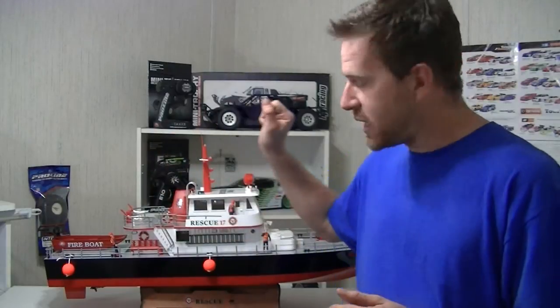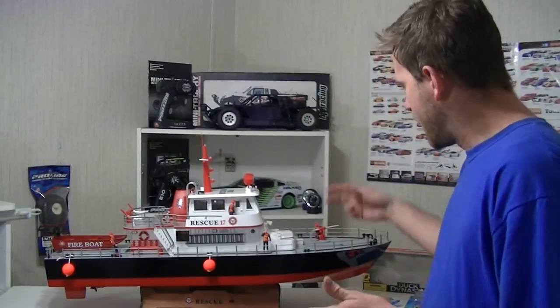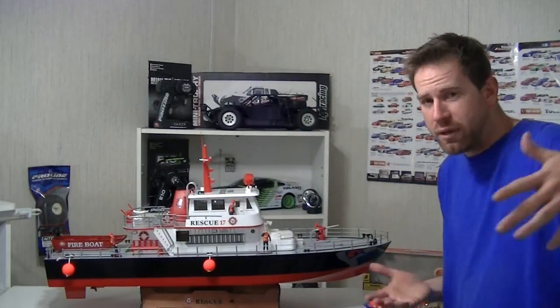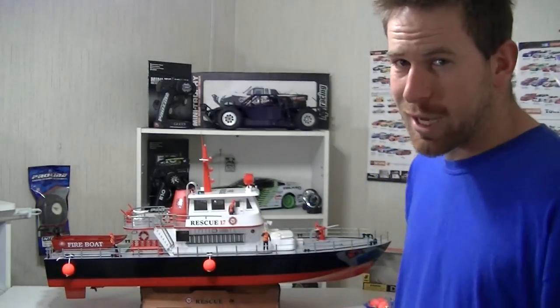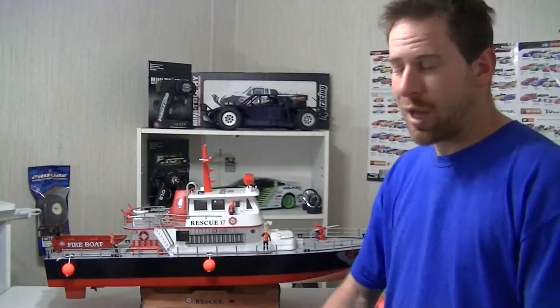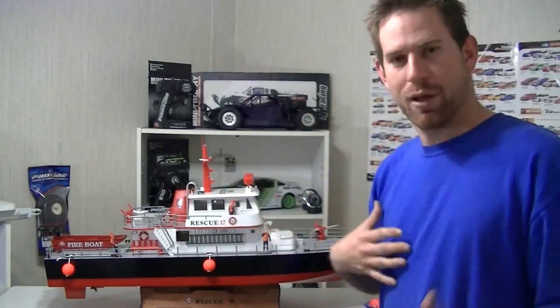The boat did great. With this extra large rudder system it has, this thing had no problems making turns. It turned right on the dime. The water cannon right here actually shot out the whole 10 feet that it said. And I got wet in the process — I kind of had the boat facing me, I flipped that switch and I got wet.